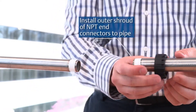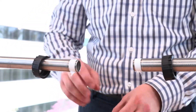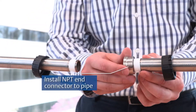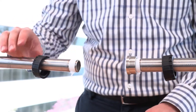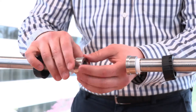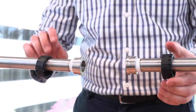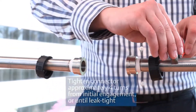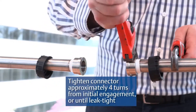Install the outer shroud of NPT connectors to the pipe. Install NPT connectors to the pipe. Tighten the connector approximately 4 turns from initial engagement, or until leak-tight.